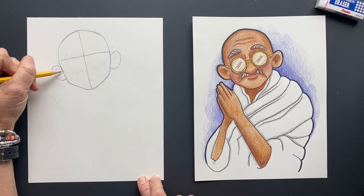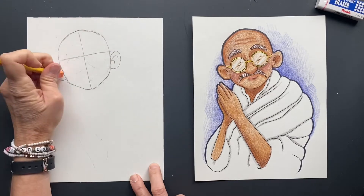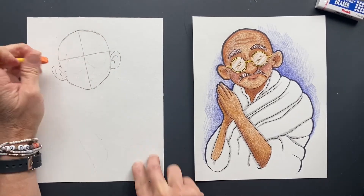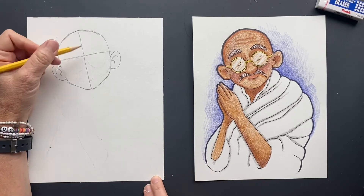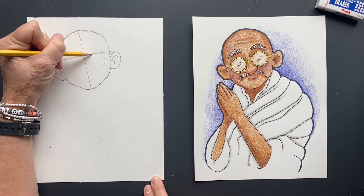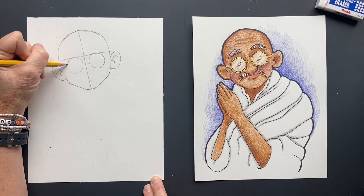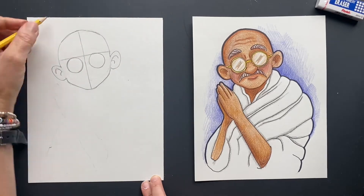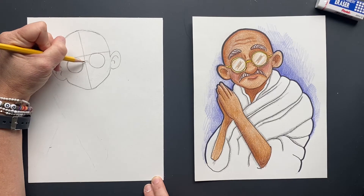Inside the ear it's going to connect. I want to make it look like it's connected, so let's erase a little bit in there so it looks like it's part of the face. Now we are going to put his glasses — cute round glasses. Put one on one side, one on the other side. I just wanted to get the glasses because once you see this, you know exactly who it is. Then we're going to put a bridge on there and connect that.